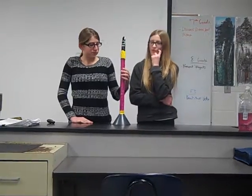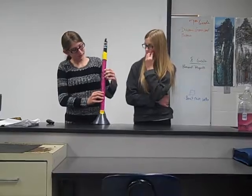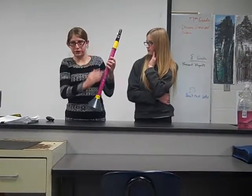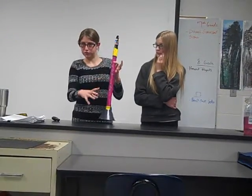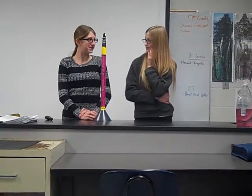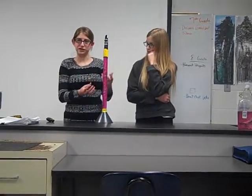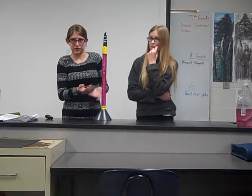When does that happen, Annie? Basically it's about how the sound can escape. So if you cover all of them, it has to go all the way down and out the bell. But if you lift it up, it can get through the holes. The higher sound is if you have less covered, because it can get out faster, so it's still a higher frequency. But if you cover them up, that makes it lower because the sound has to go through the whole thing.